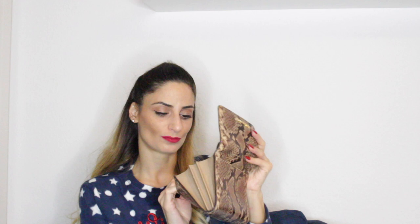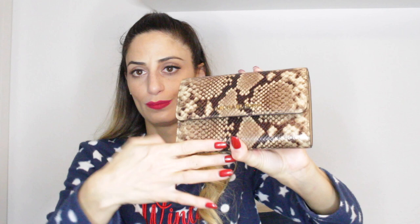My next Michael Kors bag is this beautiful Jet Set Wallet on Chain. I received this as a gift from one of my friends here on YouTube and Instagram — she's no longer active but she gifted it to me for one of my birthdays. Look at the snake-type print! Inside you can store your mobile phone and it has card slots and additional slots. I like to use this especially when I travel — it's one of my vacation clutches.